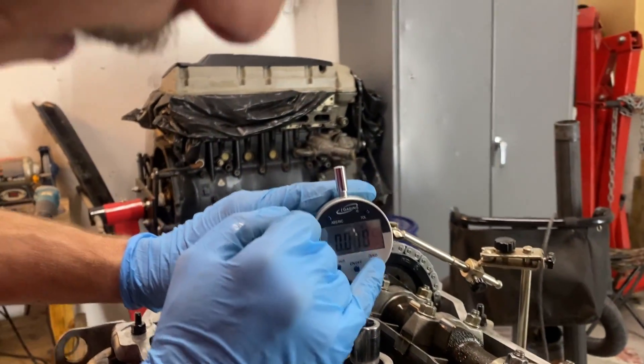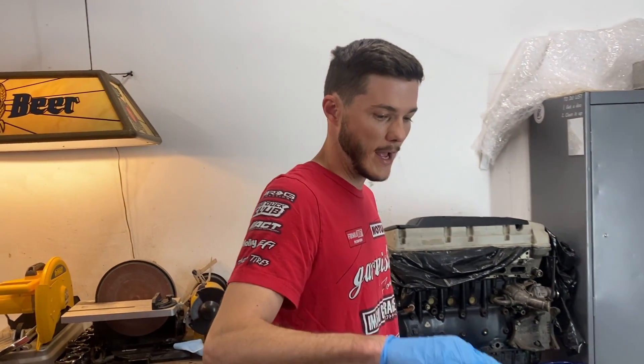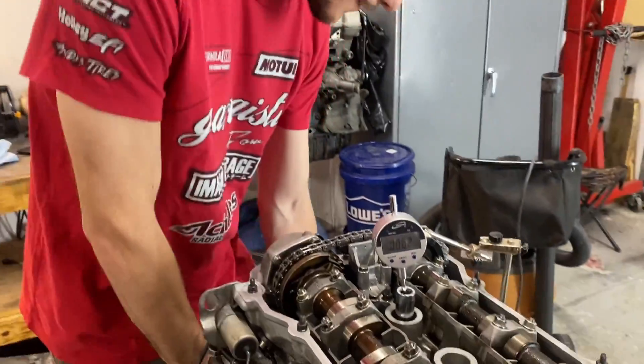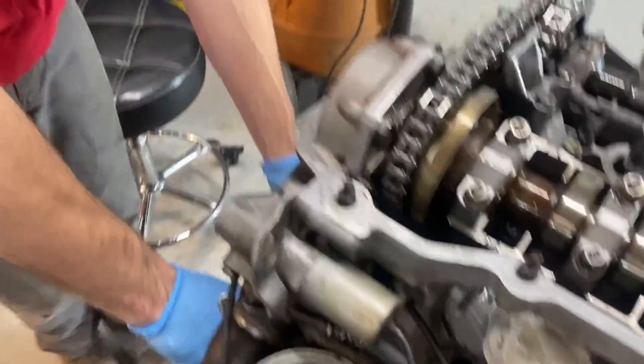Of course we're not looking for a specific number - we're looking for a rise to where the number caps itself and then starts to fall, and that's how we'll know we're at TDC. We're about 25 degrees before it so the number should start rising as I turn this pulley.